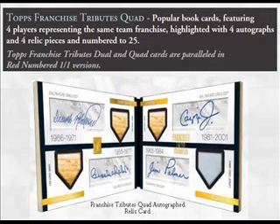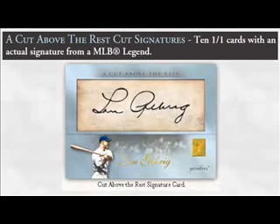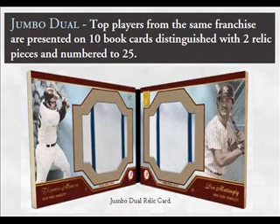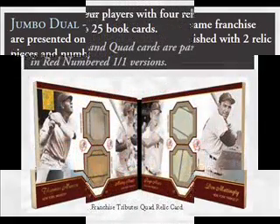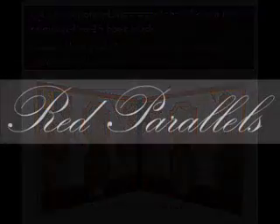Both varieties are also paralleled in red numbered 1-of-1 versions. Cut Above the Rest cut signatures are 10 1-of-1 cards with an actual signature from an MLB legend like Babe Ruth or Lou Gehrig. Jumbo Duels feature top players from the same franchise on 10 book cards with two relic pieces numbered to 25, and Jumbo Quads feature four players with four relics on book cards also numbered to 25 — both available in red 1-of-1 parallels.